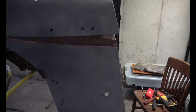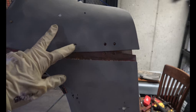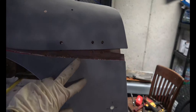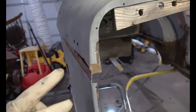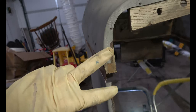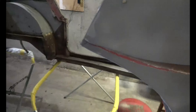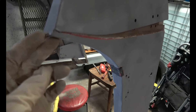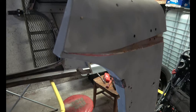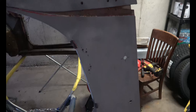One thing I noticed as I started prying on the wood to try and get it out is the cowl started separating from the body of the tub. So what I'm going to do is get some wire and connect those two back together. The only thing holding it together right now is this weld or body work here, so instead of bending that or breaking it, I'll just put some wire there and keep it together while I work on this wood.